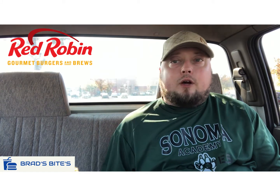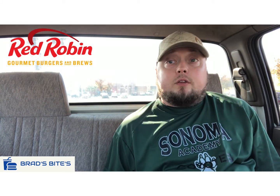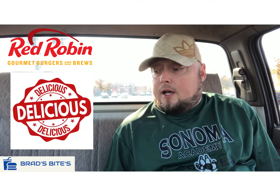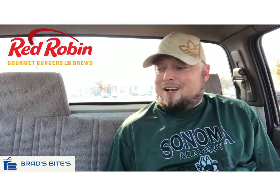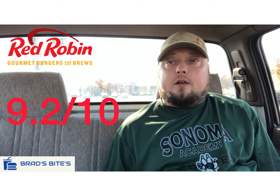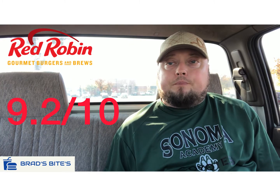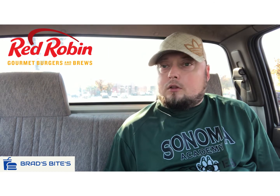Before I finish this off, I'm gonna give it a score. To me, this is a delicious burger. I'll probably get it again later without all the hotness, but I'm gonna give it a 9.2 out of 10. Really good burger — it's the new Scorpion Burger at Red Robin.